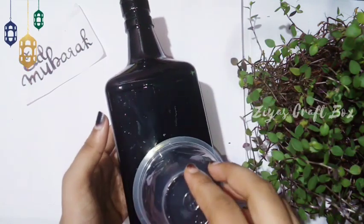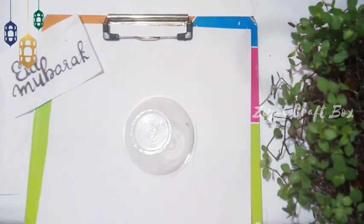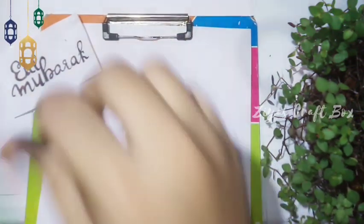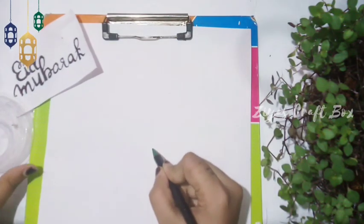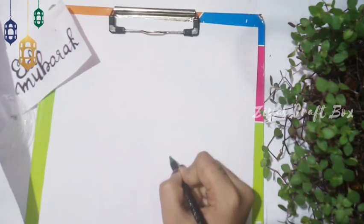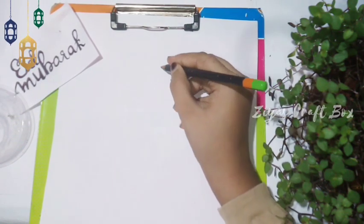I am going to dry the bottle. I am using a half moon paper. I am using a pencil.